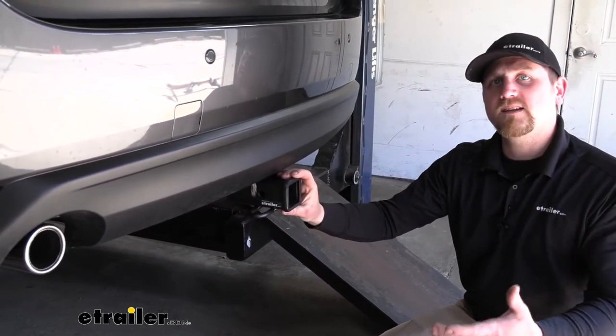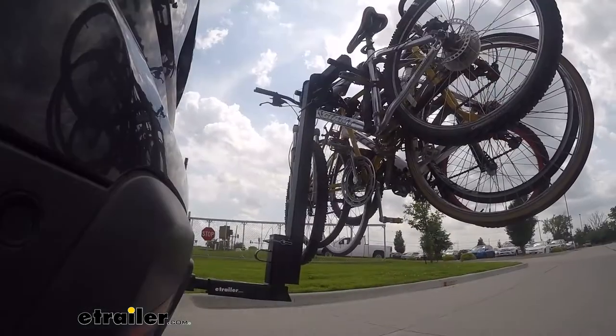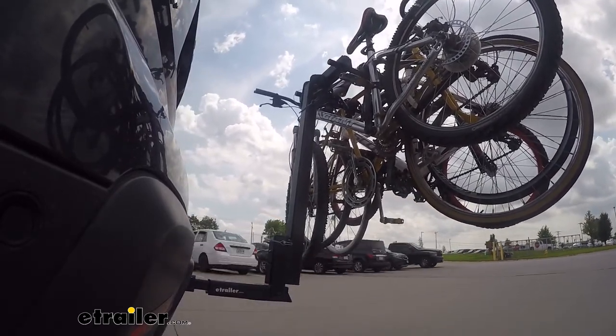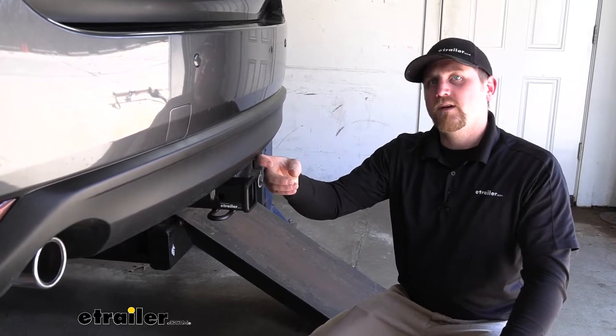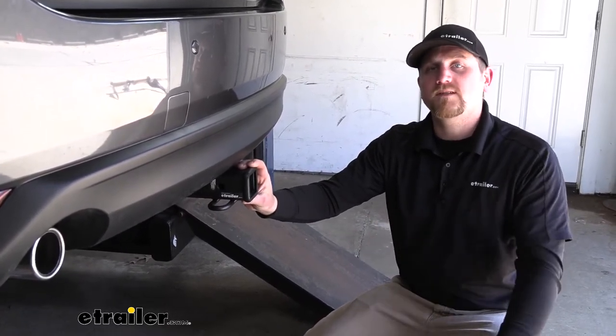Many of our CX-5 customers plan on using their hitch for accessories like bike racks in particular. And this is going to work great with those accessories because of the clearance it gives us. So the edge of our receiver tube is going to be just behind the edge of our bumper, which will give us more than enough room for those folding accessories.